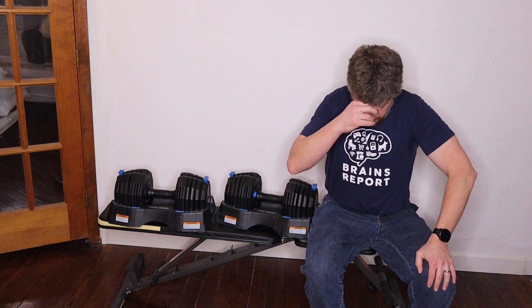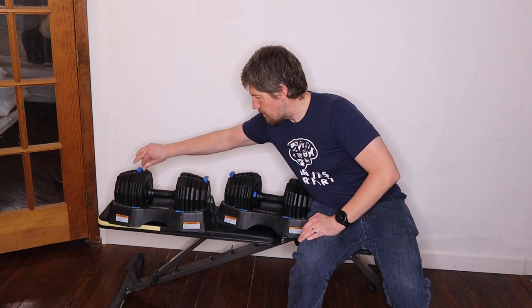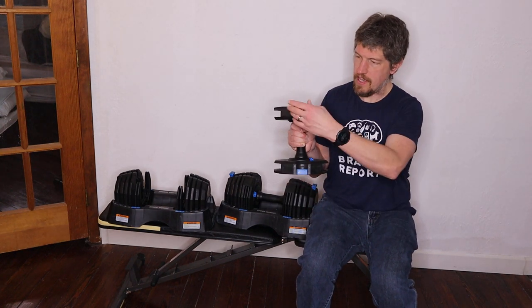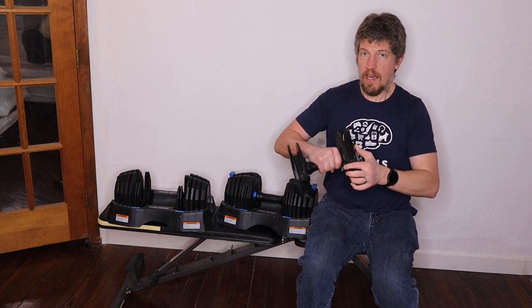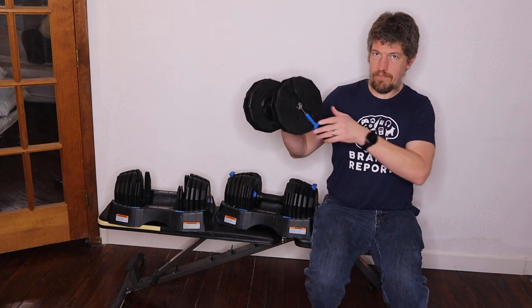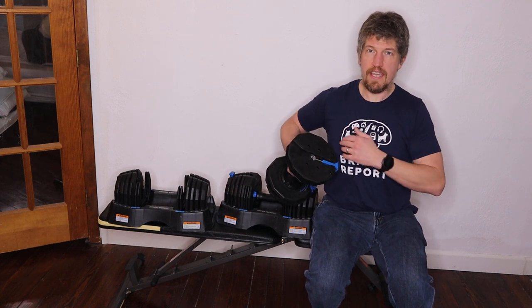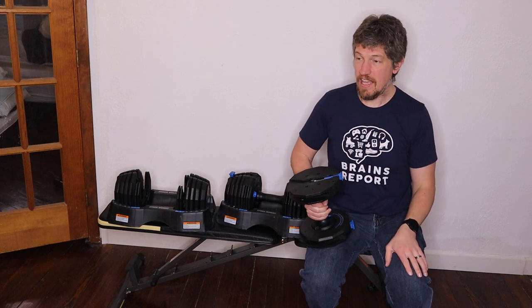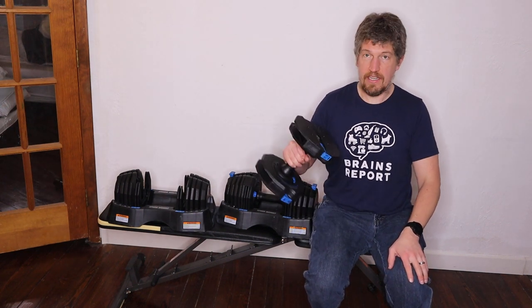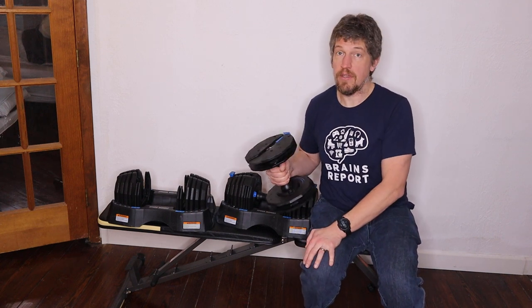Another thing I noticed: when you're lifting, you've got these adjusters sticking up on the sides. At first I would do the bench press with the adjuster sticking down and it would hit me in the chest — usually the outer chest. After doing that enough times it left a bruise, which is not a good thing. So I started adjusting my grip orientation so the blue part isn't hitting me, and my chest has been doing a lot better.